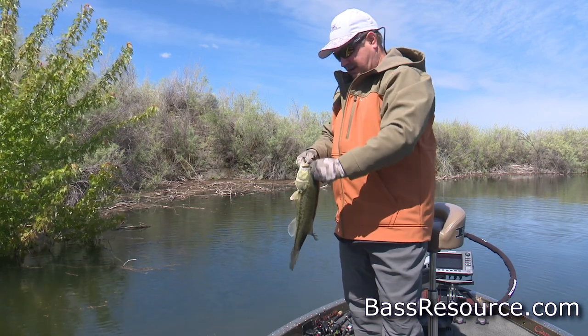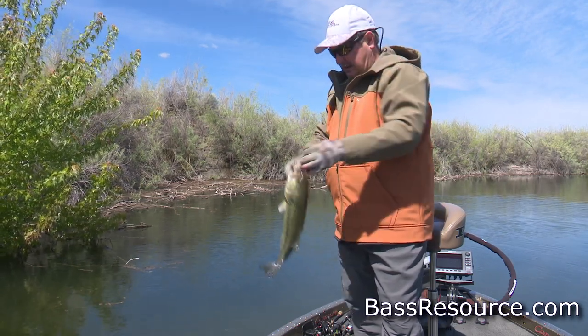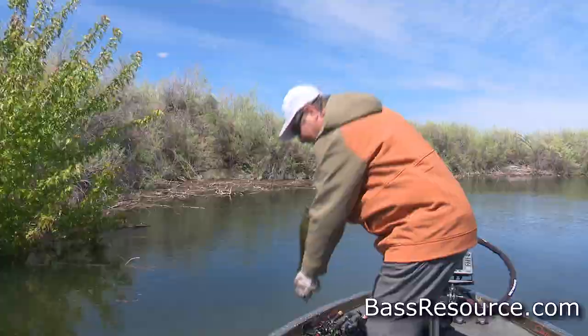Textbook. There's the base of a flooded tree. Couldn't resist my tube, could you? It's a good fish. Let's let him go.